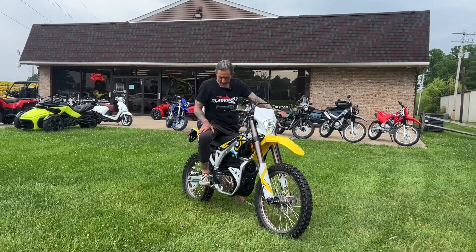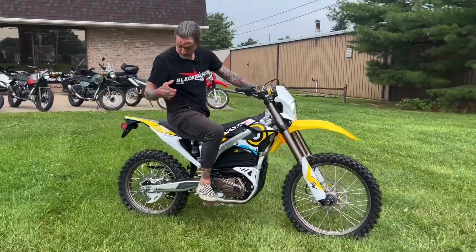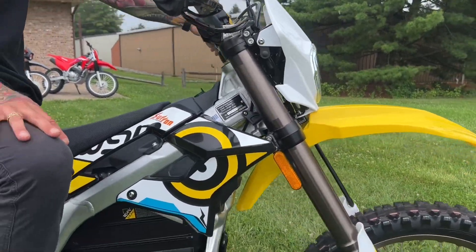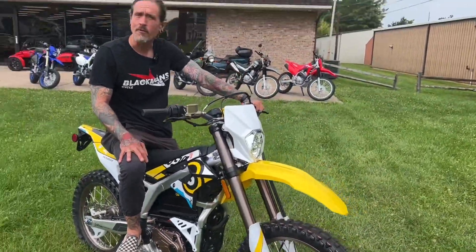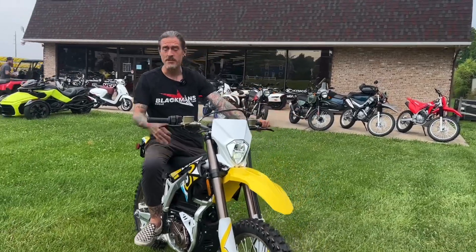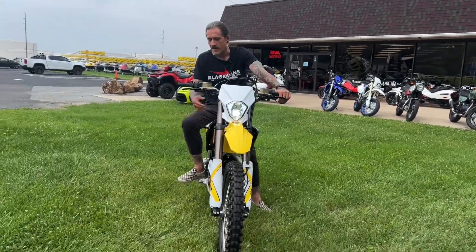What's up Blackman's Internet fam, just wanted to say hi sitting on this awesome new full-size Seron — this is a Storm Bee. This thing is ridiculous. I mean if you thought the Light Bee or the Ultra Bee were fun and powerful, this puts them all to shame — 22 and a half kilowatts of peak power, that's about 30 horsepower out of this thing.